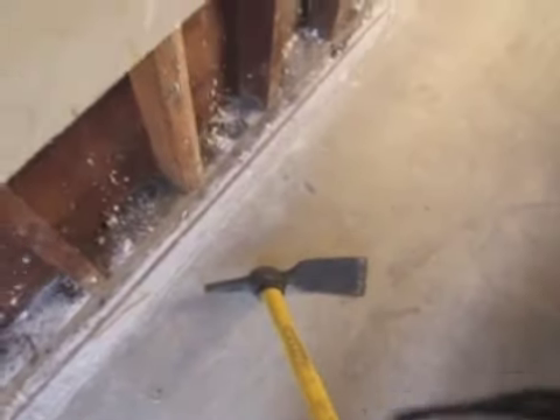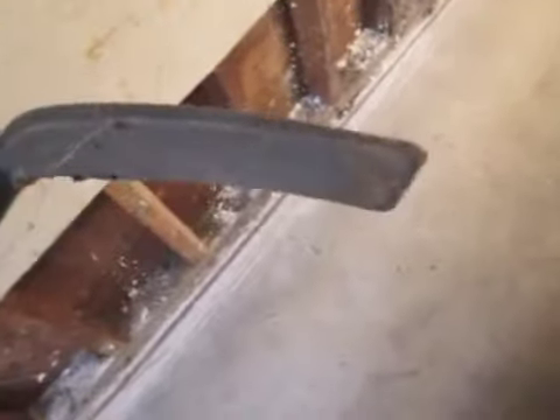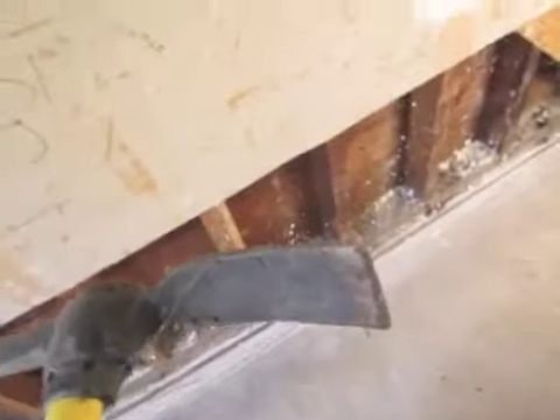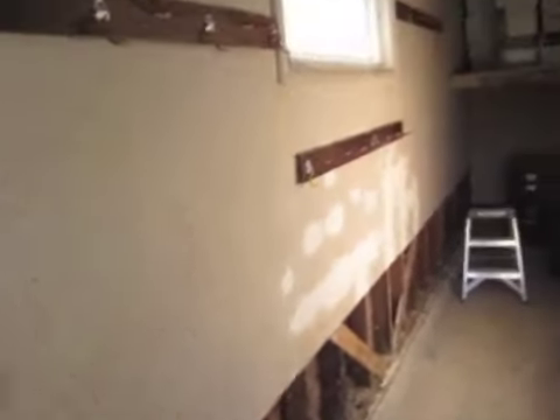Then here's the fun part. We have a pickaxe here — this is a real nice pickaxe and this part is called a Maddox. It's like a nice big handle, and you'll see how this will get the sheetrock off in a hurry. Simply use this daddy here and go at the wall. Having a dust mask is a good idea too. We'll be back in a minute with the Maddox.